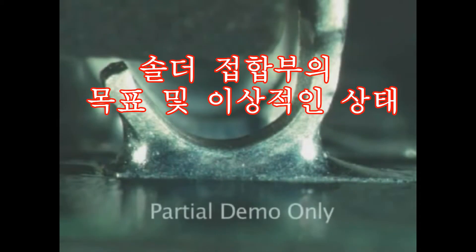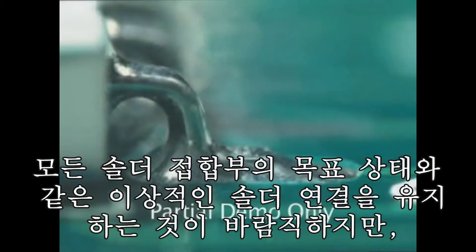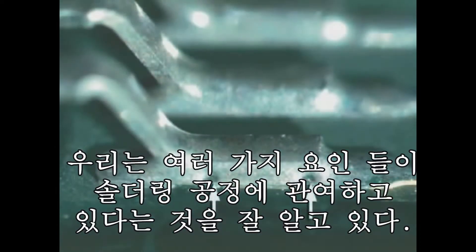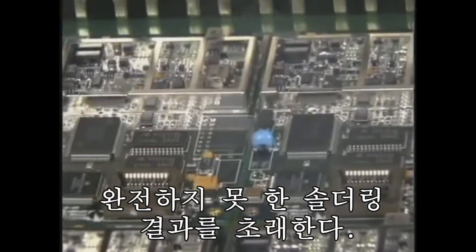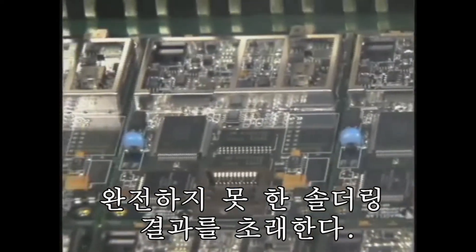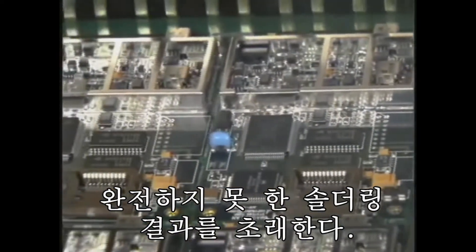We'll also be showing the target or ideal condition for each type of solder joint. Although it's desirable to have nothing but perfect solder joints for every lead or termination, we all know that there are a multitude of factors that can affect the soldering process. For example, environmental conditions of the soldering area or contamination of the solder or component leads can result in a less than perfect solder joint.